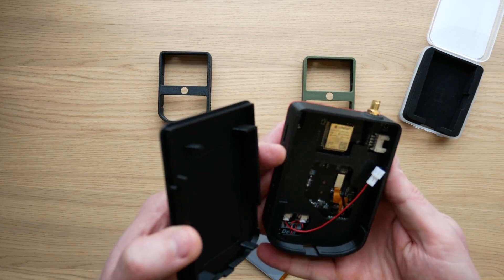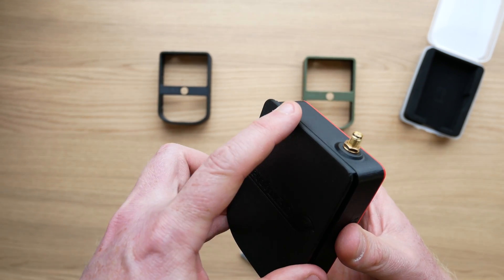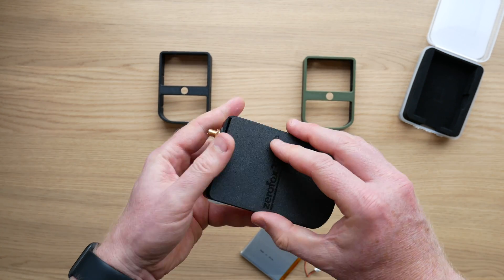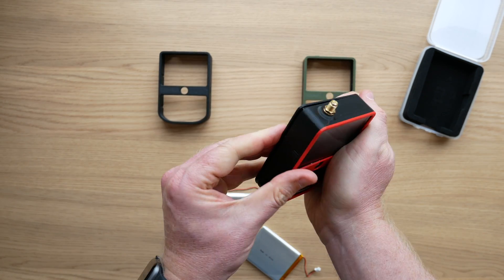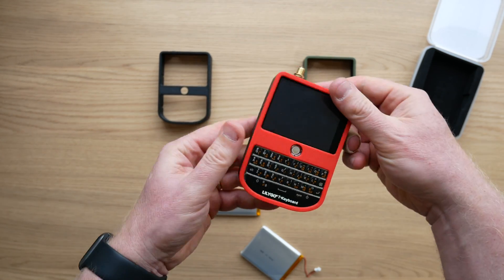You get your battery in, maneuver your cable, and then you put your back in position — and then it simply presses together. The tolerance is tight. It pushes together — clip, clip, clip — and there you go.